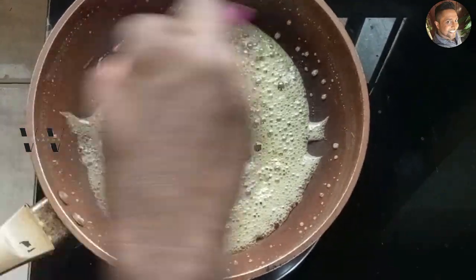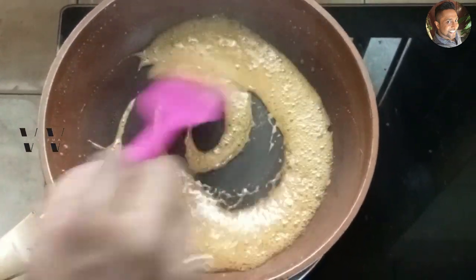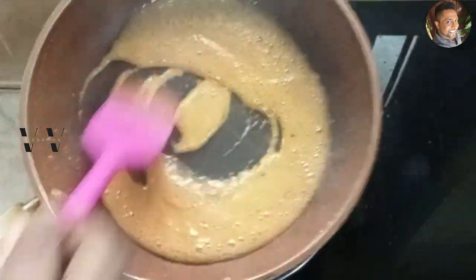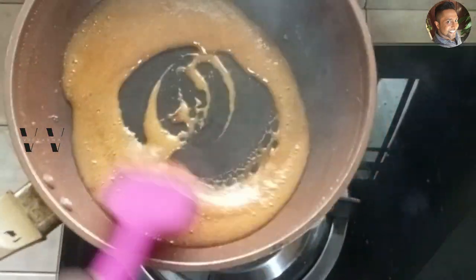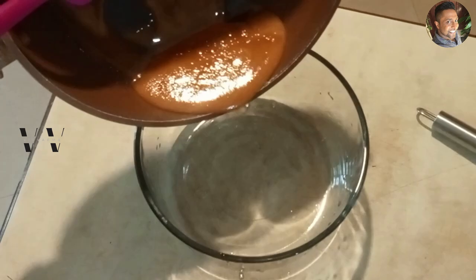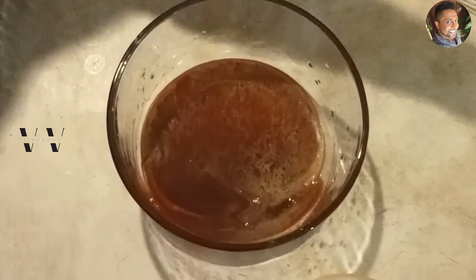Just a few more seconds and we'll get that beautiful dark golden brown color. Now remove the pan from the stove and switch it off — this is the color we need. Pour the caramel into the setting dish and swirl it a bit so the caramel coats all the sides. Now let this set and we can make the custard.